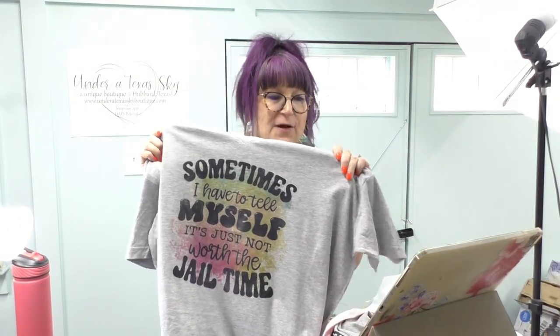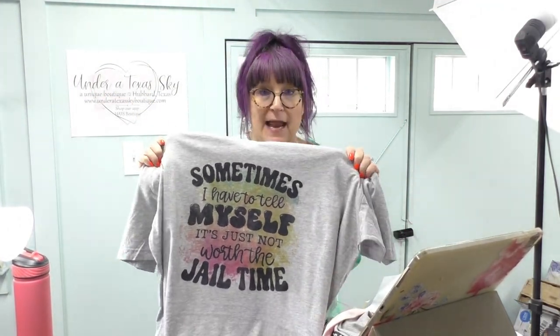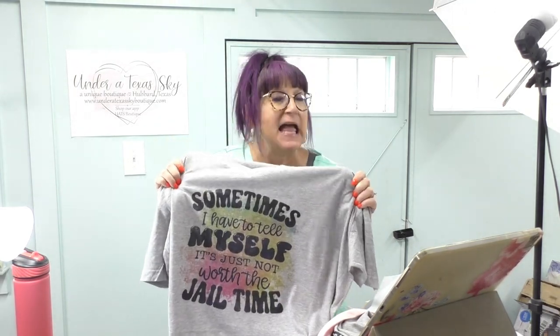I gave it one last press at 300 degrees for 10 seconds, covering it with a piece of parchment first. That final press sets everything. These shirts wash beautifully — you can wash and dry them and they turn out just fine.